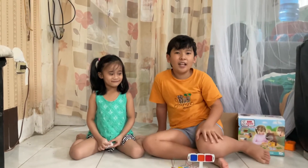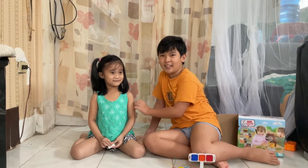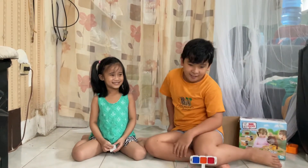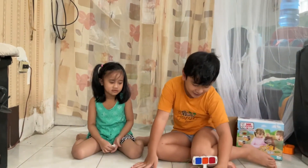Hi guys, welcome to our channel. Today we have a guest here. This is my cousin Kesha, and today I made something very new that will impress everybody.